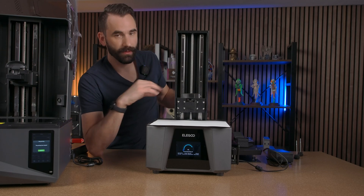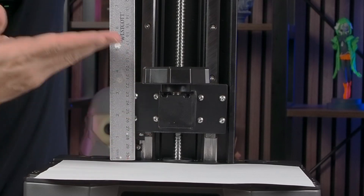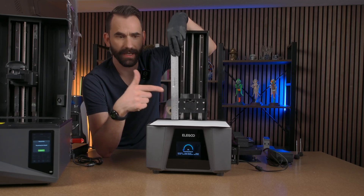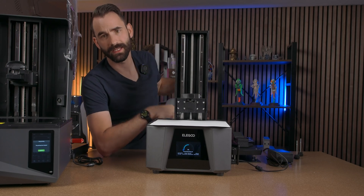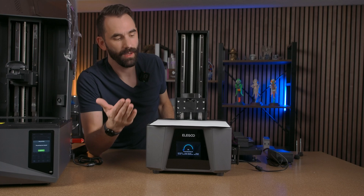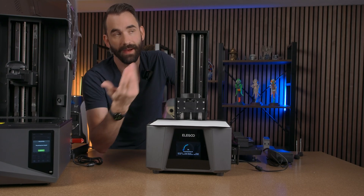The next thing you could do is take a ruler and set it there so you can actually see how the build arm is moving up and down. You could measure it, and if you time it you can do a little bit of math to determine the speeds and also make sure the light-off delays that you expect to happen are happening — whether that's wait before print, wait after print, or wait after lift.